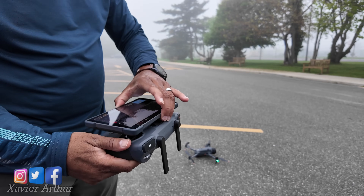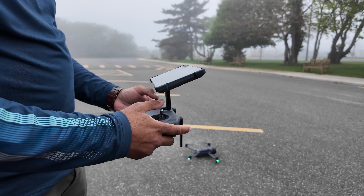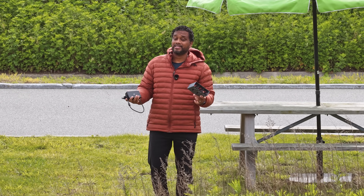In today's video I'm going to be answering some frequently asked questions about the DJI Mavic 4 Pro and the DJI RC Pro 2 controller. Are you ready? Let's jump into it.